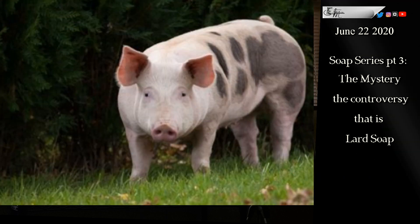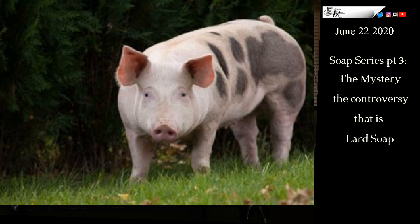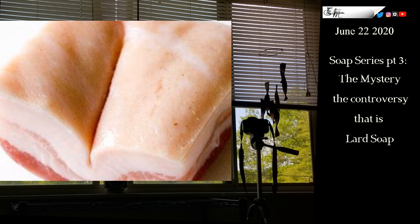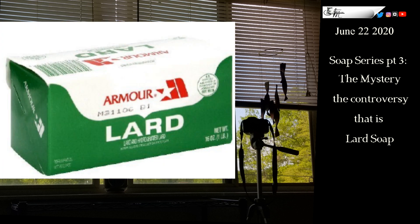The first thing we need to figure out is where does lard come from and what is it? Well, lard comes from these cute little guys, but you might recognize it as this. This is how it looks before the butcher trims off the fat and processes it into a nice little brick, just like butter.